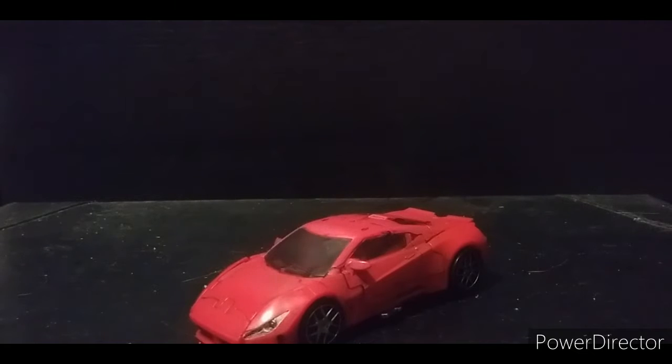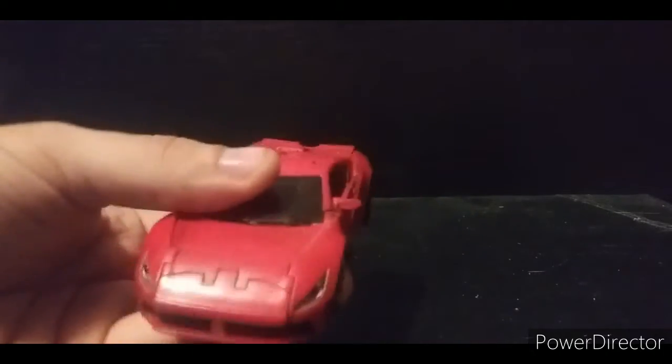I think there was maybe a Sideways repaint that was supposed to be labeled as Dino, and there's also a third-party and knockoff version of Dino. The two figures are called Farage — by Alien Attack — and Dance of Death, I think that's by Black Mamba. So this is the only official one.